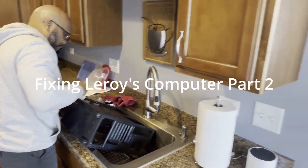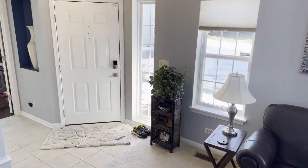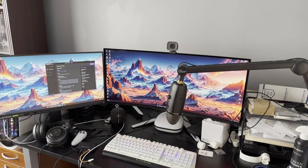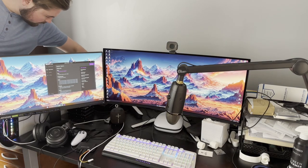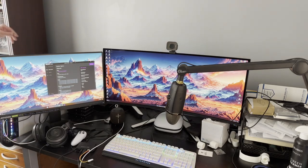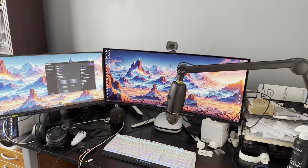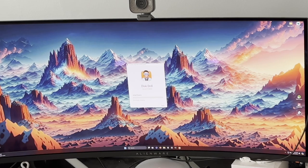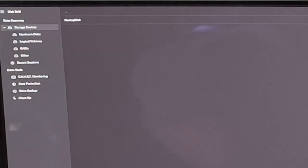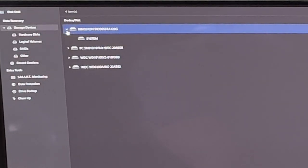We're going to go into the office. I have a hard drive cradle which we're going to plug in — this is going to allow us to clone this drive to his new drive.